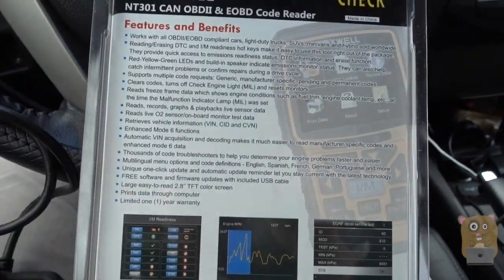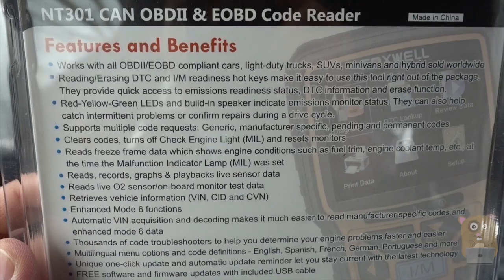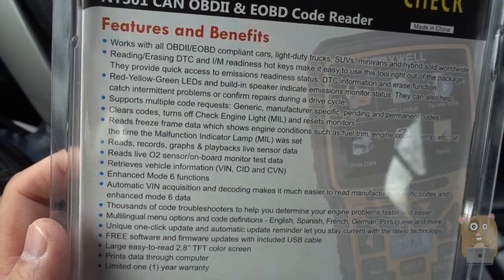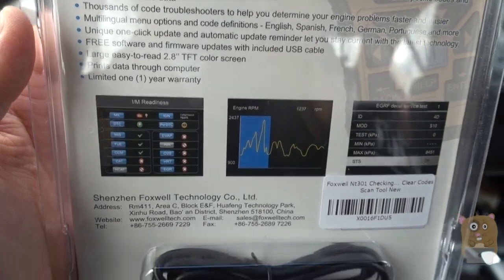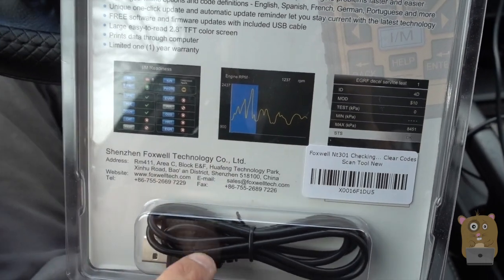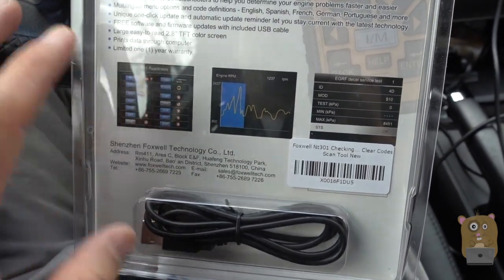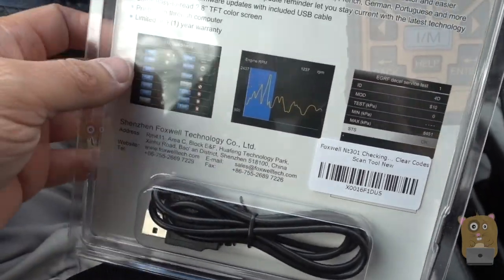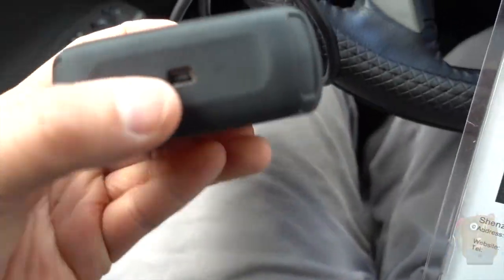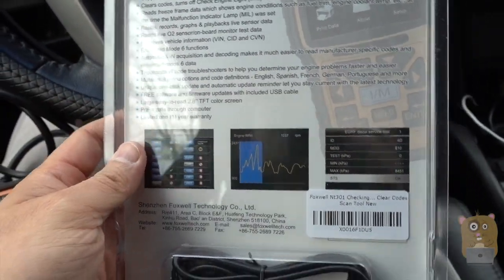I'm going to show some of the highlights and features. If you want to read any part of this in more detail, just feel free to pause the video. This item costs about just under $70 off Amazon. One of the features is that you can print the diagnostic information to a Windows computer. It came with a CD and also a mini USB cable to connect this device — the port on the bottom — to a Windows computer. I did not find the software for Mac.